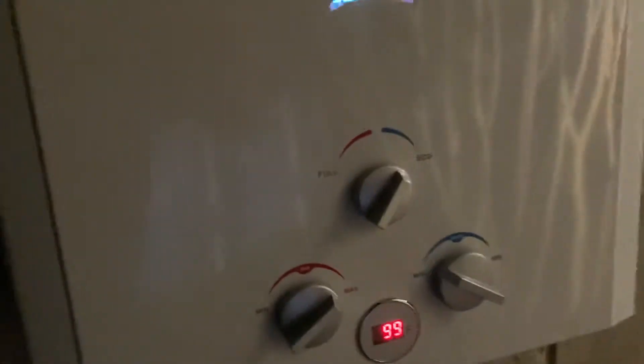I just wanted to get this going and see if it would work, and it does work. Out of this green hose is the discharge, which is about — well, now it's 99 degrees. Now watch when I put this on full.